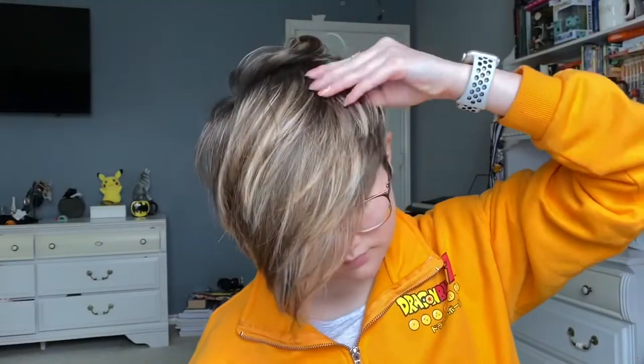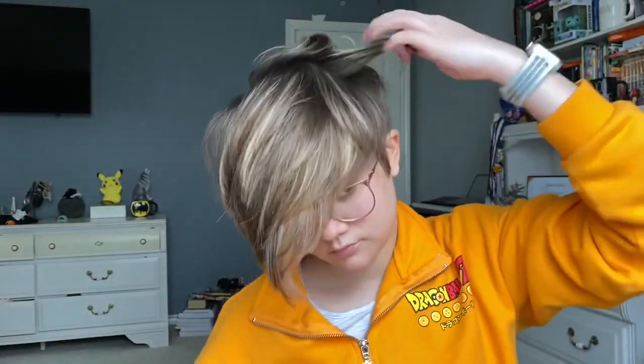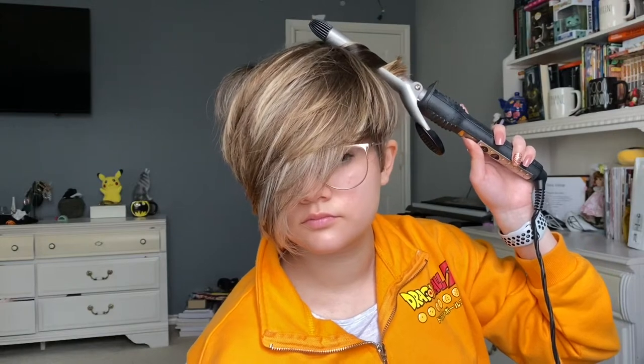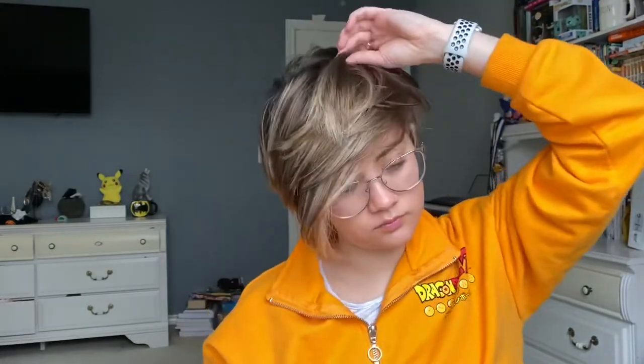Whenever I'm also grabbing these, I will leave an end chunk out. I definitely implemented this a lot more when I had longer hair because I had more hair. But that little chunk, whenever I'm curling it and I let the curl out, it kind of gives it a little bit more of a natural-looking curl — no curls are going all of the way through to the bottom. So that's why I leave that chunk out.